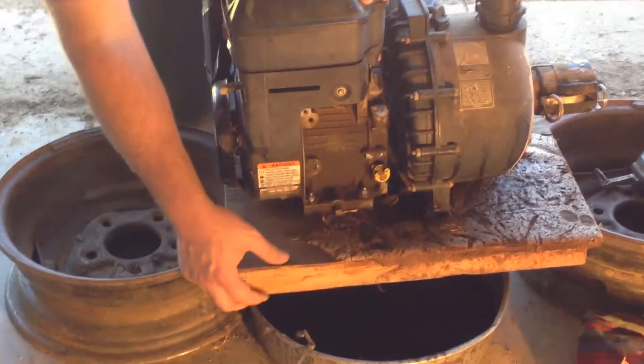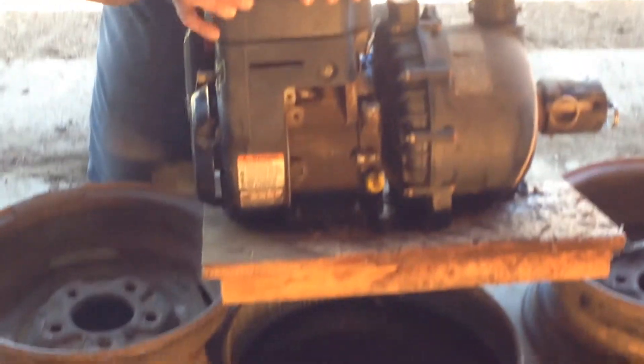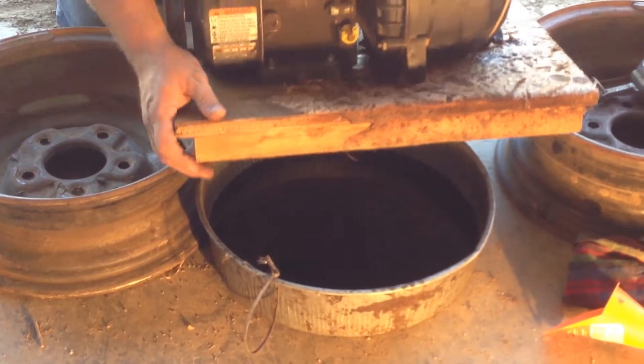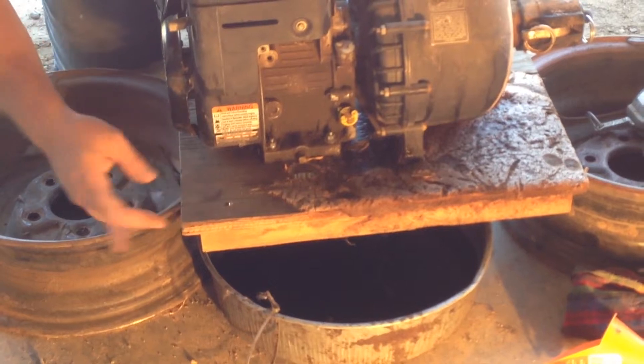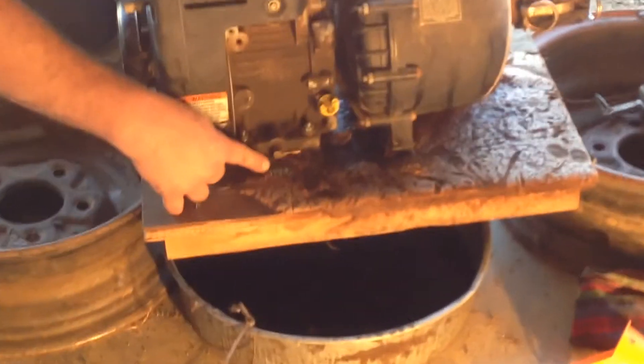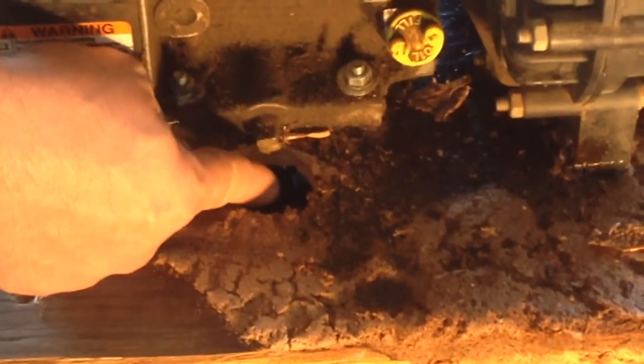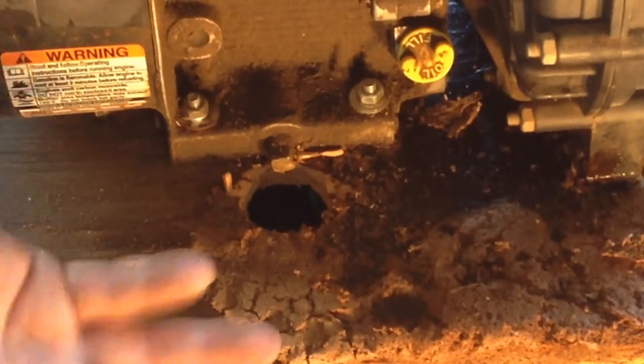I just took a piece of plywood and two little pieces of scrap board and I put that on there. What we have here is a hole that I put in here so that the oil could just drain into the pan.